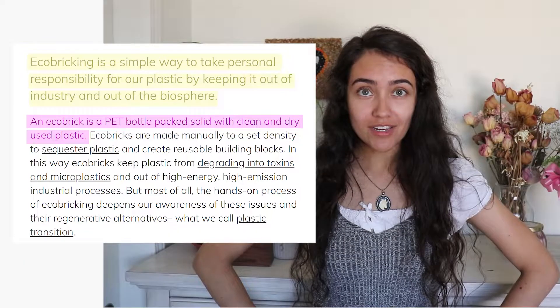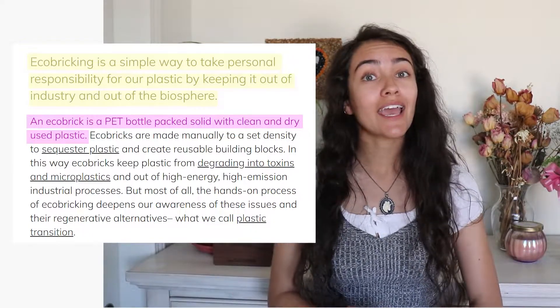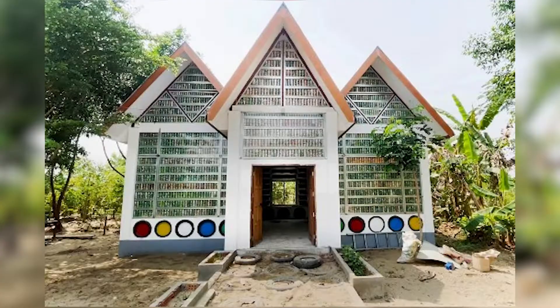So what exactly is an Eco Brick? Eco Bricks are plastic bottles filled with clean and dry plastics. What is the use for them? They can be used anywhere from building flower beds and furniture, all the way to the bases to build a house.